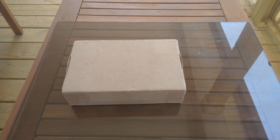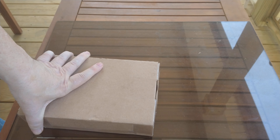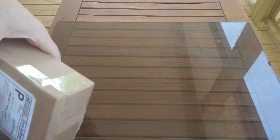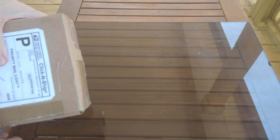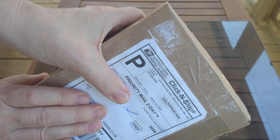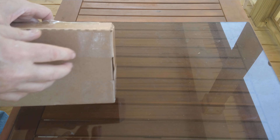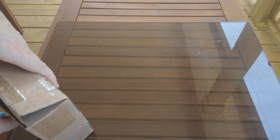Hello my friends out there on YouTube. I'm going to do a quick unboxing. I usually don't do unboxings, but this one is kind of a special one. This one comes from another YouTuber out there in the community, and I have already cut the tape on it, just to make it go a little easier.